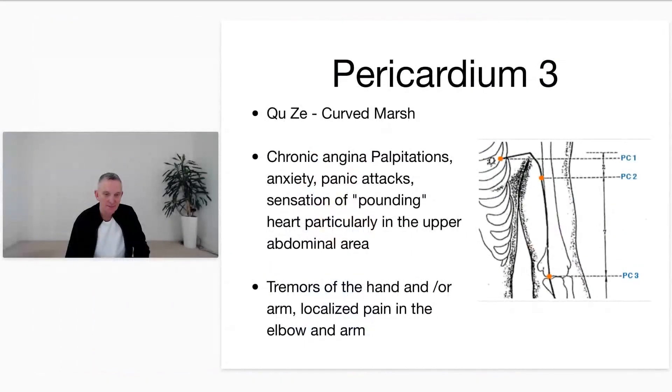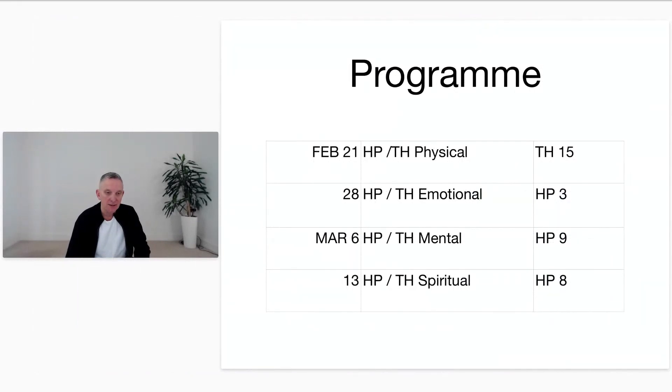That's the end! I really hope you've enjoyed today — it was exactly what I needed after 45 minutes in the dentist chair. Feeling energized is great — it means the yang energy has been connected. I'm glad you all enjoyed it. Thank you to Basti for looking after the chat. Next week on March the sixth we're going to look at the mental level of the heart protector and triple heater, and the point will be heart protector nine — really looking forward to that. Have a terrific week everyone, and thank you for your support of the Wednesday class.